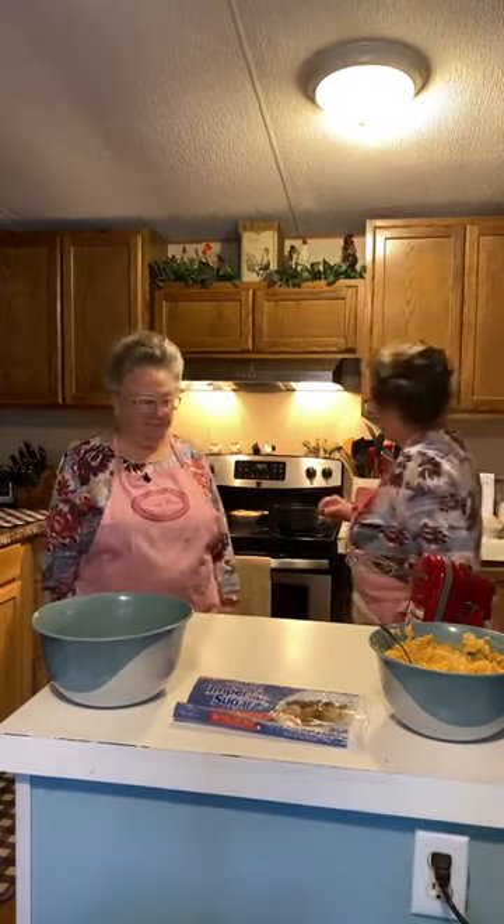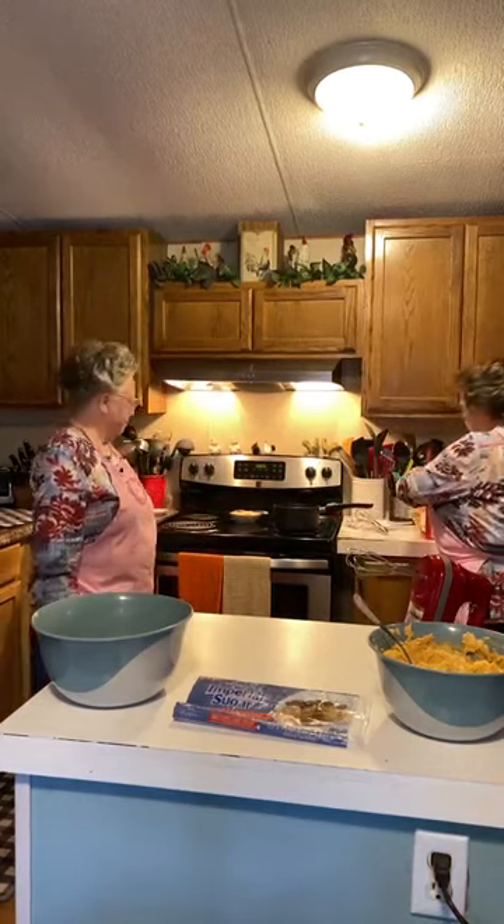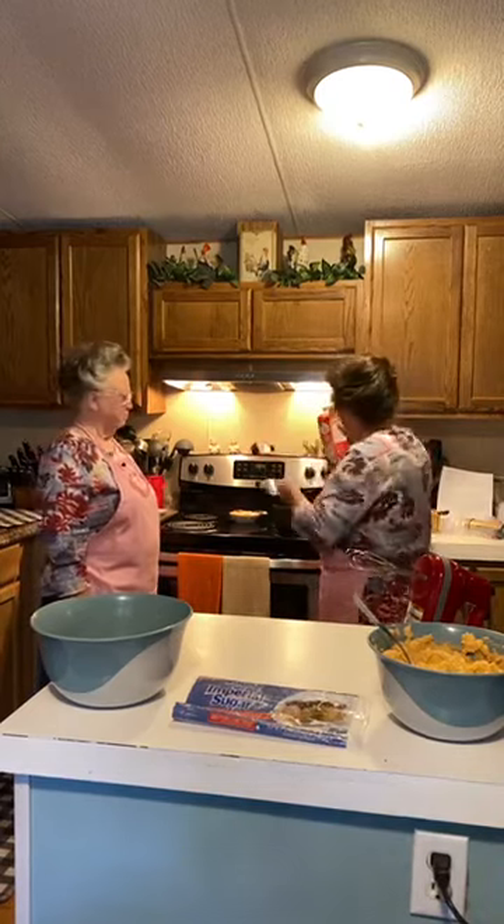That'll help make the frosting go on better. Yeah, it does. First of all, we are going to put a half a cup of heavy whipping cream.